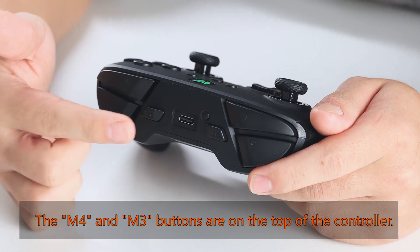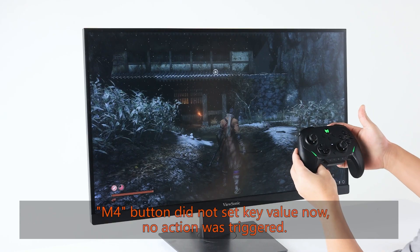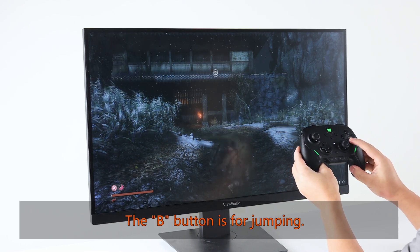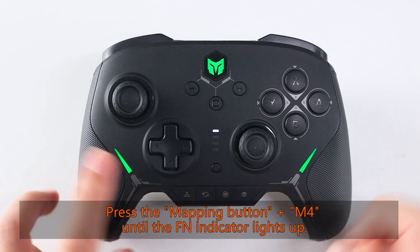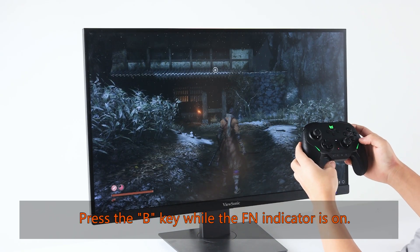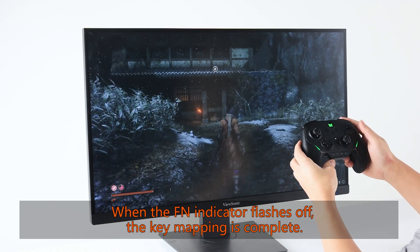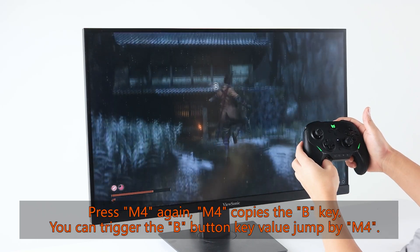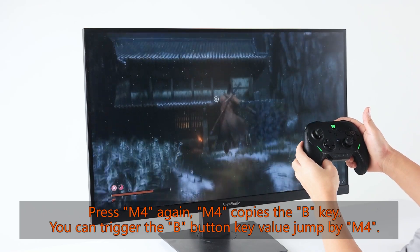The M4 and M3 buttons are on the top of the controller. M4 button did not set a key value, so no action is triggered. The B button is for jumping. Press the mapping button plus M4 until the FN indicator lights up. Press the B key while the FN indicator is on. When the FN indicator flashes off, the key mapping is complete. Press M4 again — M4 now copies the B key, so you can trigger the jump action by pressing M4.